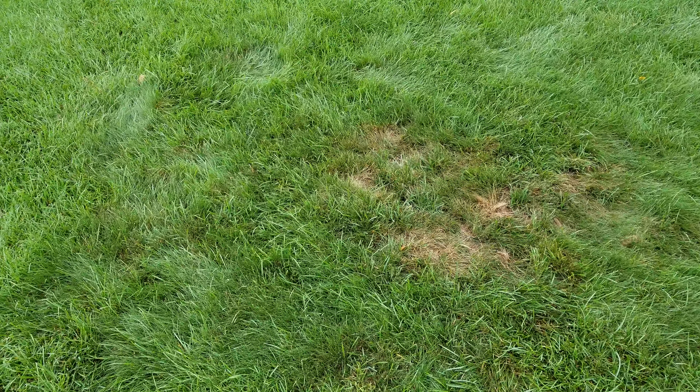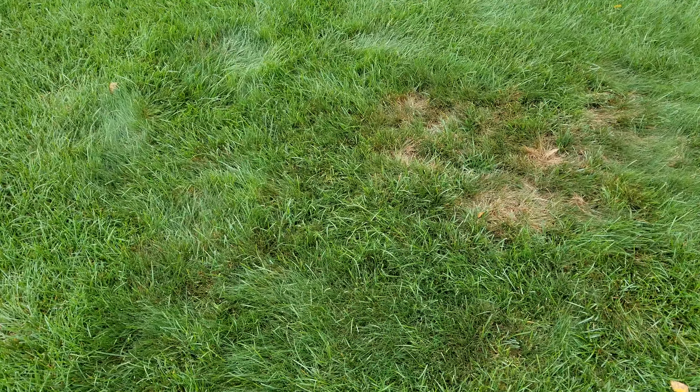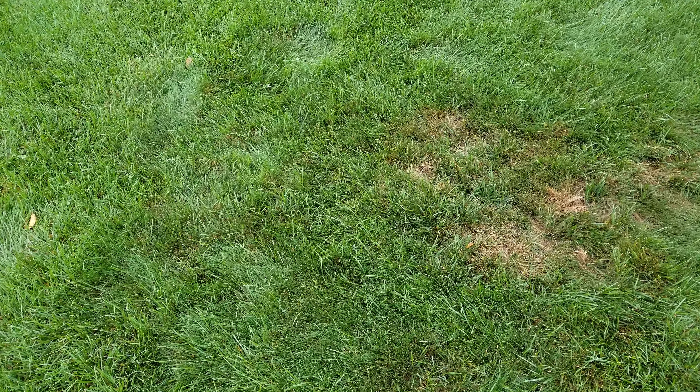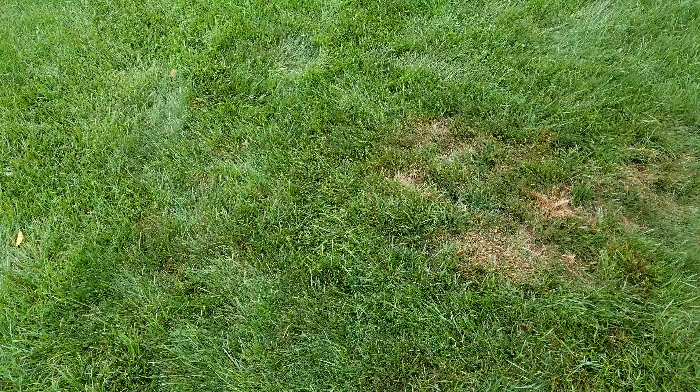Hello friends of Golf Course Quality Fertilizer. Today I'm going to talk to you about Creeping Red Fescue. It's in almost every single bag that you buy at the store that has shade sun mix in it or claims it's got shade sun stuff in it.